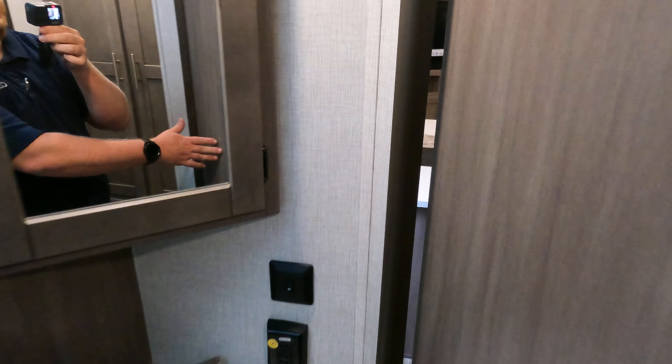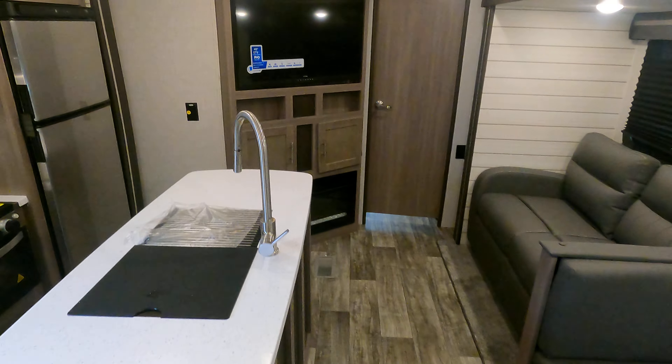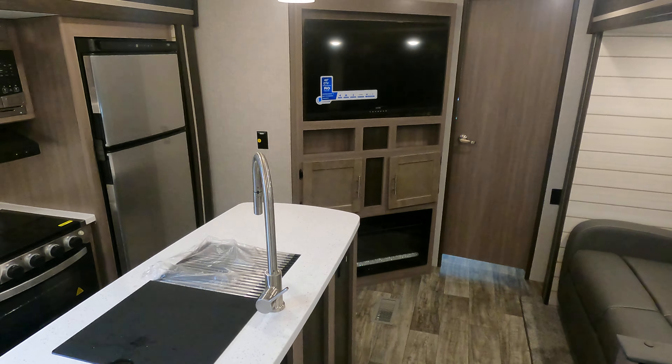And that is this unit as a whole. Any questions — I do sell them, so if you are interested let me know. Happy camping!